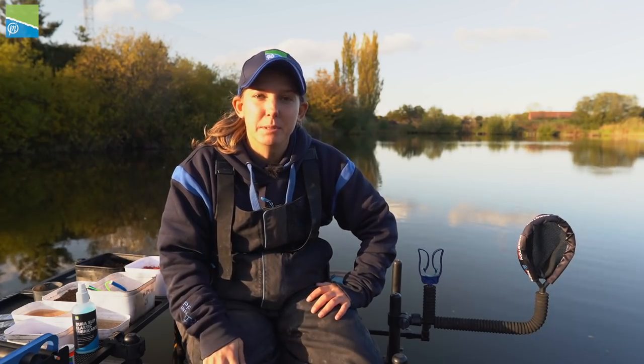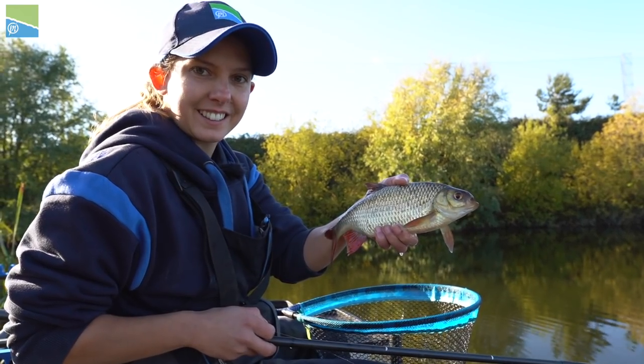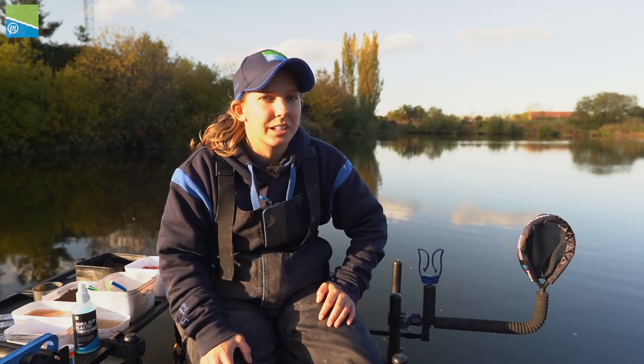So there you go, there's some nice tips about catching silverfish in winter. They can be great sport, loads of bites to be had — make sure you don't neglect them.